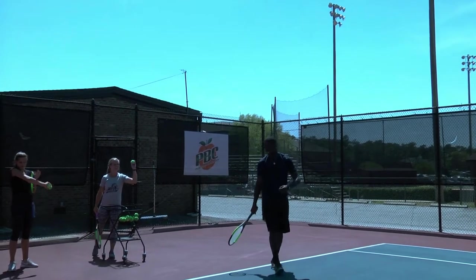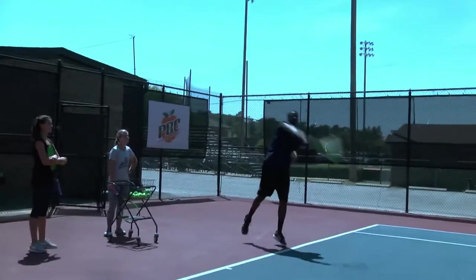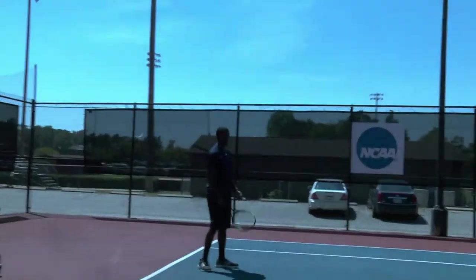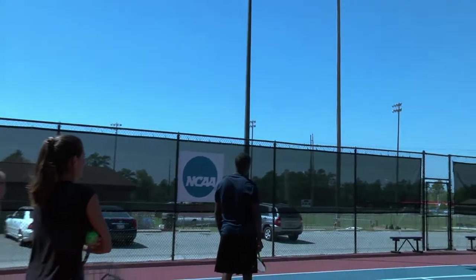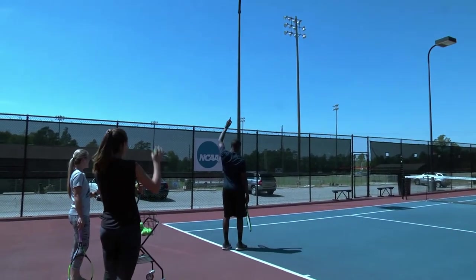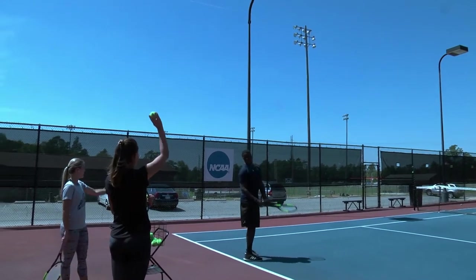Not bad. Okay. I'm gonna go up and hit it. He got a car — that's two points, right?